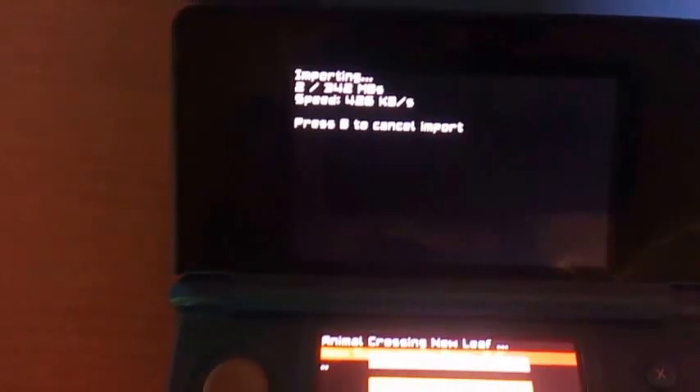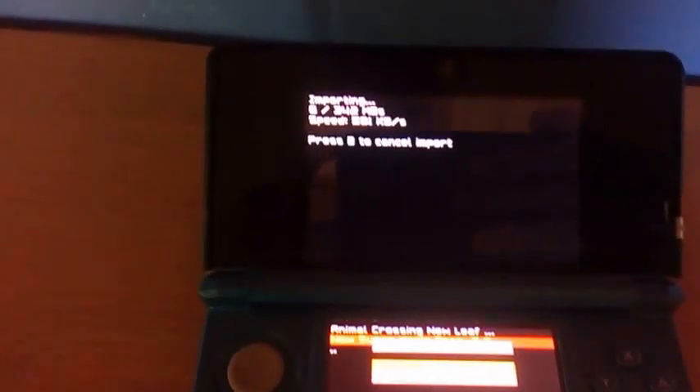Press A again and here you can see it's importing. The speed isn't the highest but it does work, and this can take a second. I'm going to pause this recording here and I will see you when I'm back.